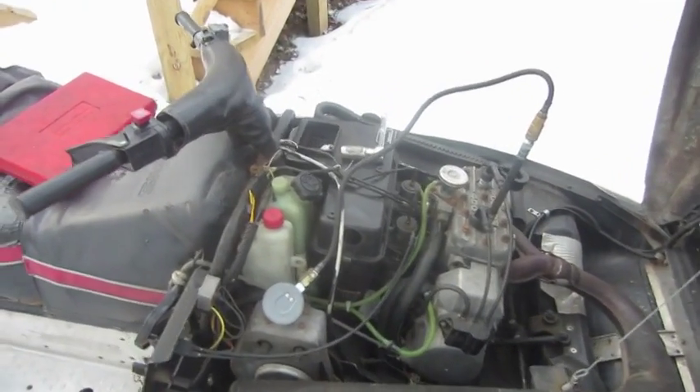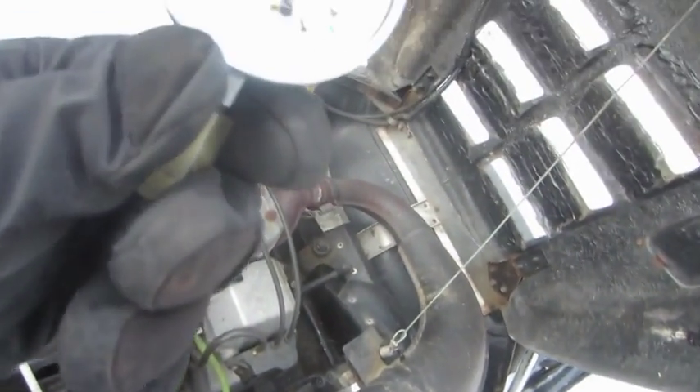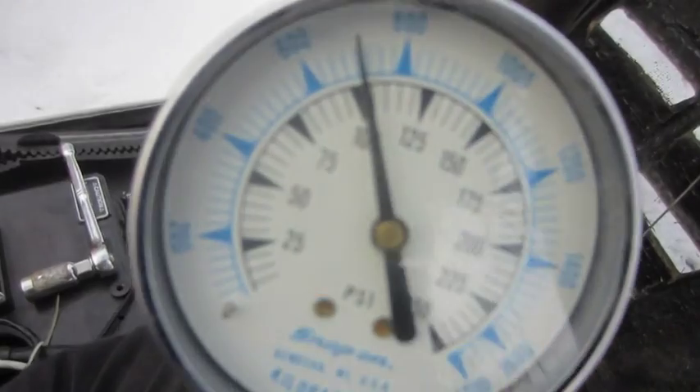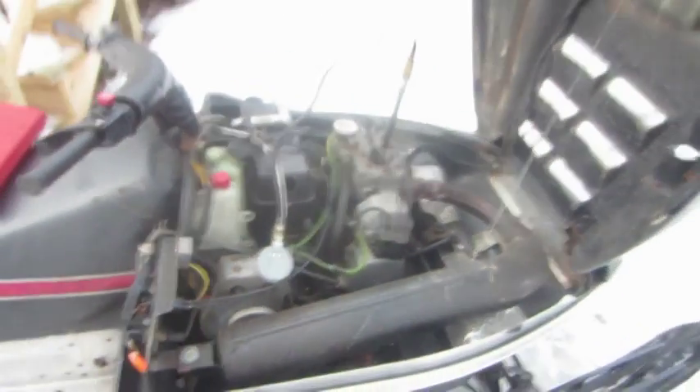So cylinder one was 115, and cylinder two, this one here, is only — well it lost a little bit — but it's just under 105. So this is no good. We're going to have to do a rebuild on this.